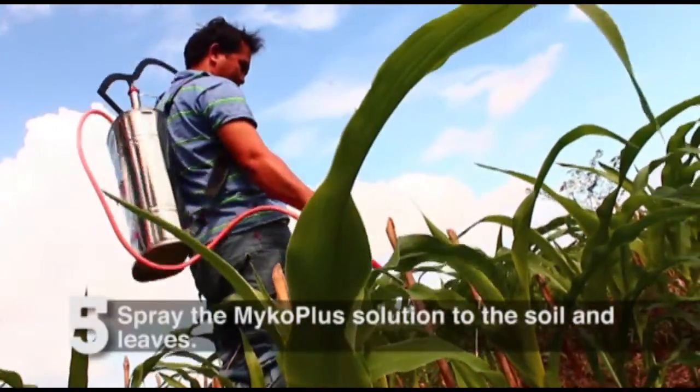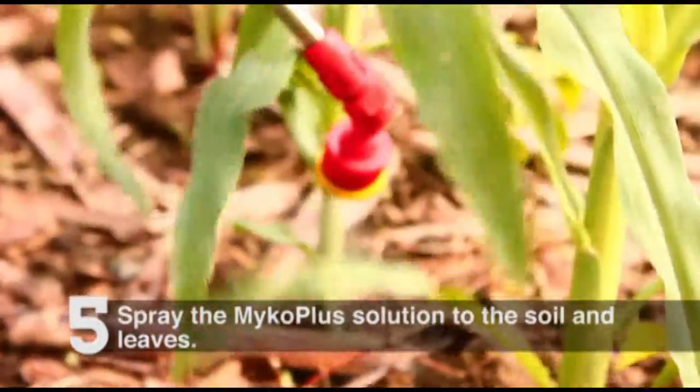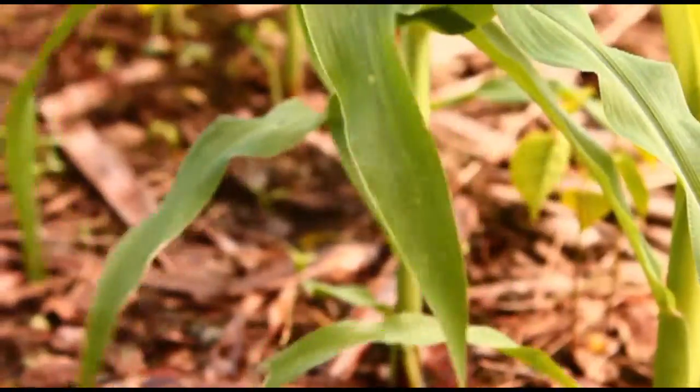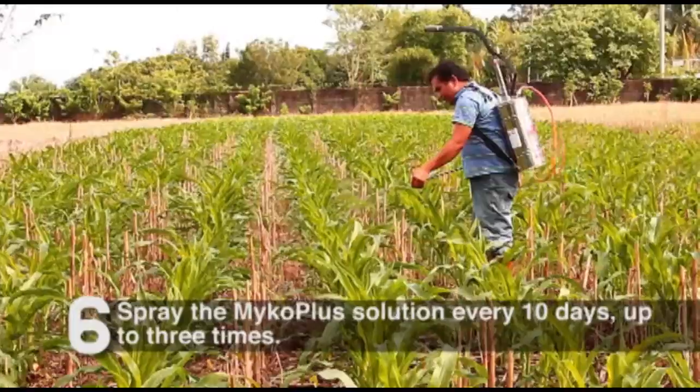A small sprinkler may also be used. Spray the MycoPlus solution to the soil and leaves. Add water to the residue and spray it to the seedlings or plants. Spray the MycoPlus solution every 10 days, up to 3 times.